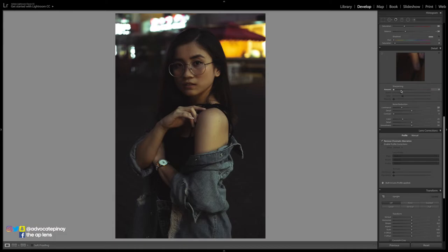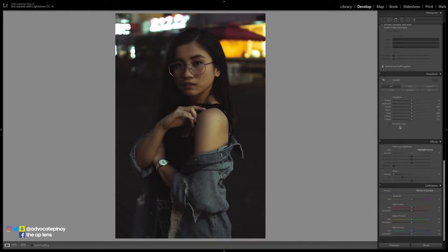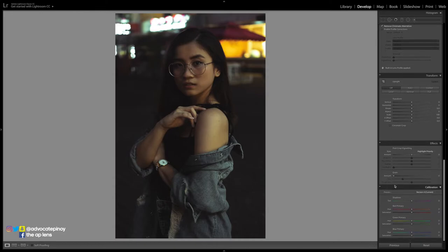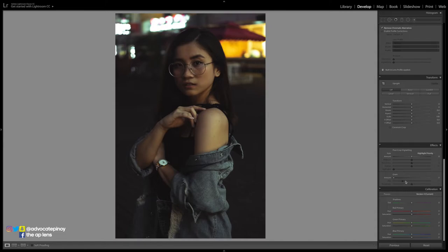For sharpening in the detail section, I usually put zero, but for this one I want to add some sharpness, so around 50. Then for masking, around 50 or 70 to go halfway. For noise reduction, I add around 15 to 20, but adding too much will make your photo too soft and cartoony, so avoid that — stick with 15 or 20. Lastly, if you want some grain for a vintage look, click grain and put around 15 or 20.